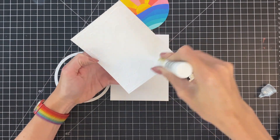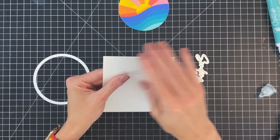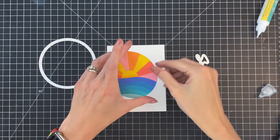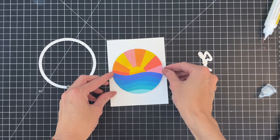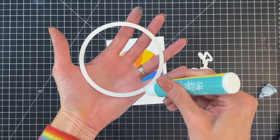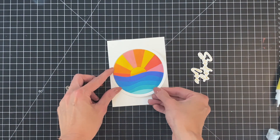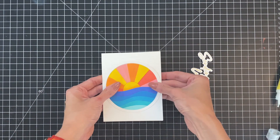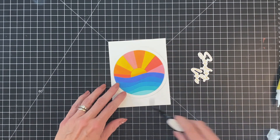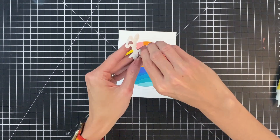Now I'm going to simply adhere this textured panel to the front of an A2 top folding white card base. Once I have that stuck down I'll then adhere my ocean circle scape to the front and center of my card. Once I get that placed down I'll add some liquid adhesive to the back side of this frame — we used the inside piece to adhere our die cut pieces to, but we saved the frame and now we're going to use it to add a detail around our ocean circle scape. Then we'll finish up with my foiled sentiment.